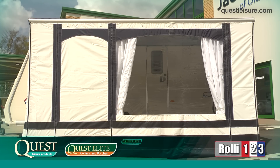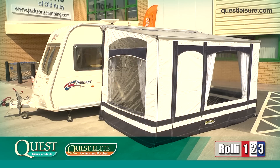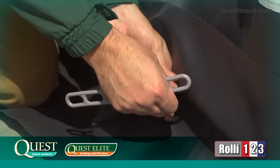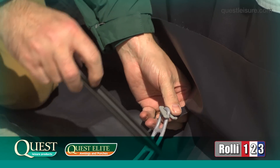Once all the panels are in place, the Rollie is fully erected and all that remains is the pegging out. First, do all four corners, starting at the rear and then fill in between afterwards.